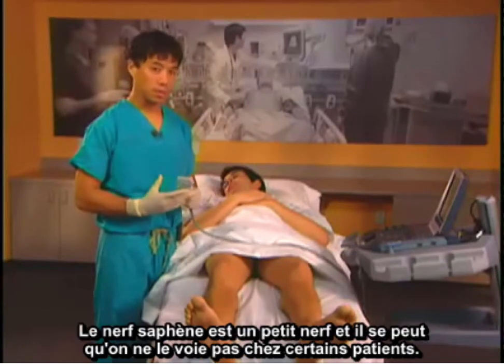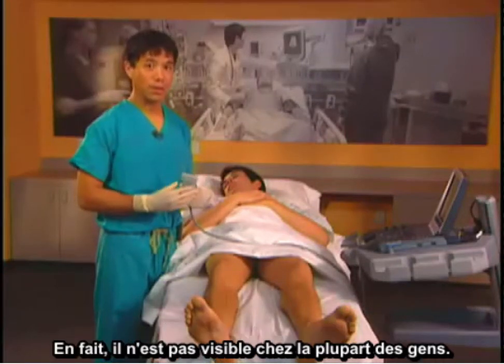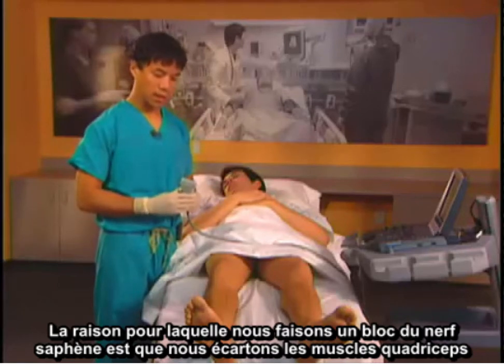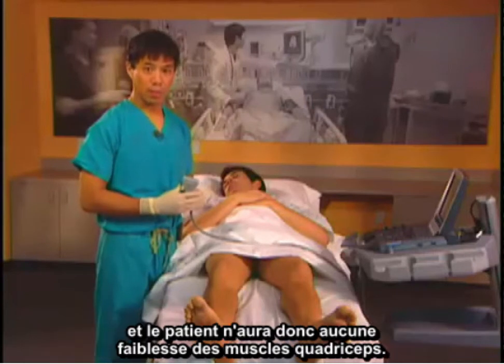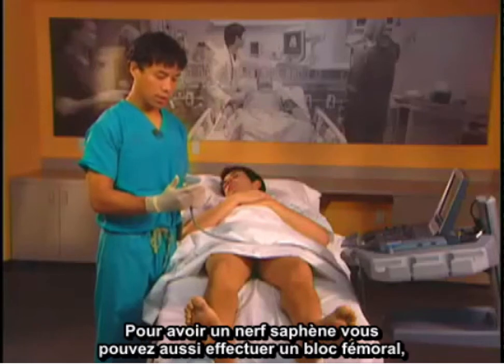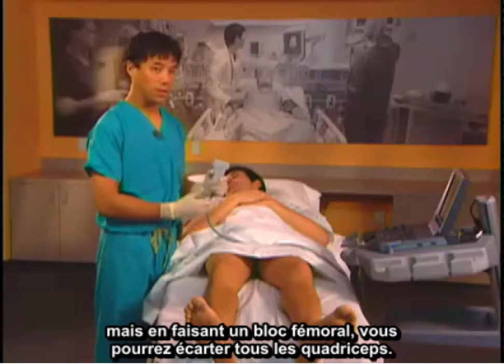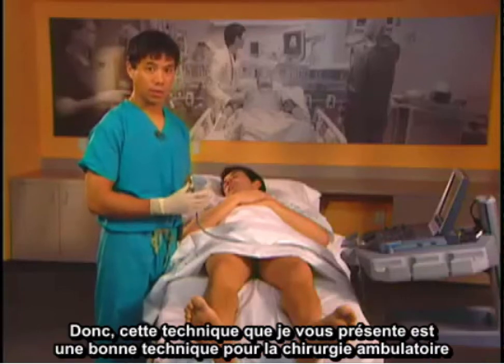The saphenous nerve is a small nerve and we may not see it in everybody — in fact, most people we don't see it in. The reason we do a saphenous nerve block rather than a femoral block is that we don't take away any quadriceps muscle strength. By doing a femoral block, you will take out all your quadriceps.